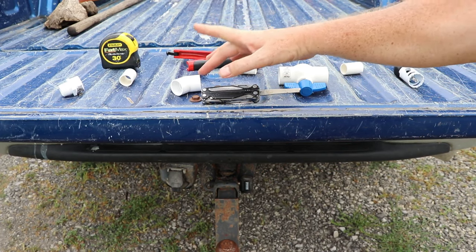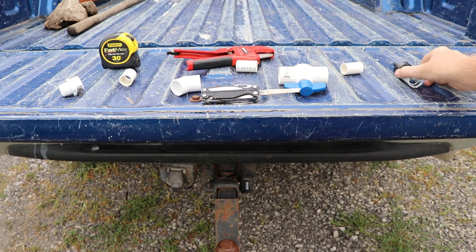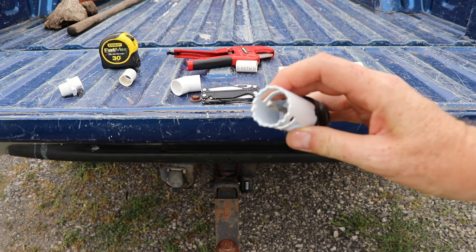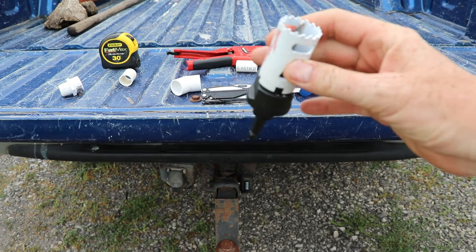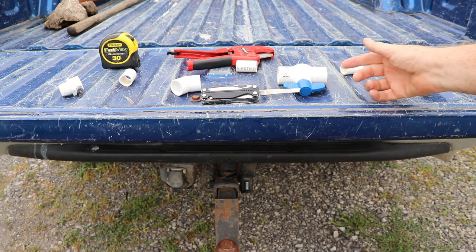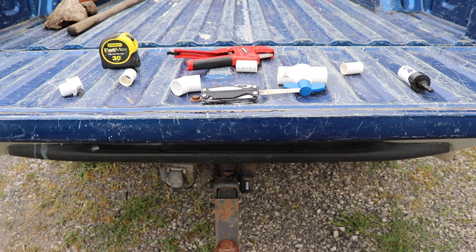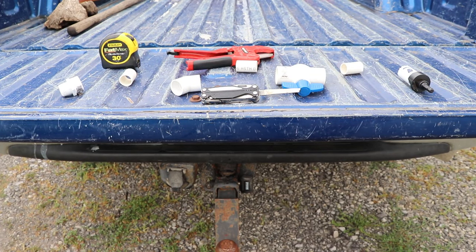I put a 90-degree elbow in there to get this male fitting pointed out towards me to make it easier to connect a garden hose to it. The pieces of PVC that go between each of the fittings are 1-3/4 inches long, and I cut those with a PVC cutter. The 1-1/4-inch hole saw was about 25 bucks — you might be able to borrow one and do it a little cheaper. I have not glued any of this together yet because I need to show you how it's done in the video, but ultimately I will put glue on there and seal everything up. If you're interested, I'm going to put a link in the description box to the valve and the fitting — it links to my wife's Amazon account, and if you purchase through her link she'll get a little bit of money.